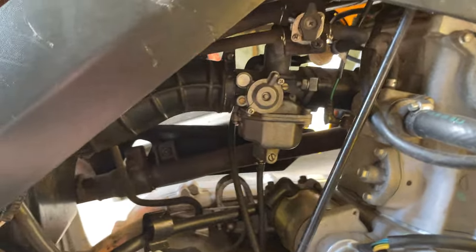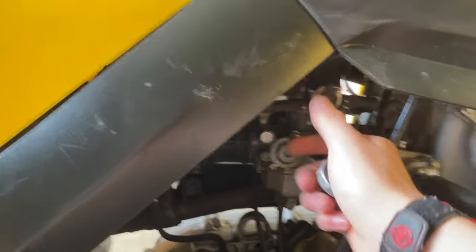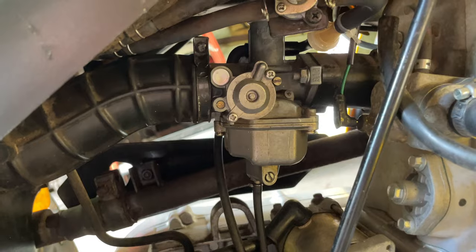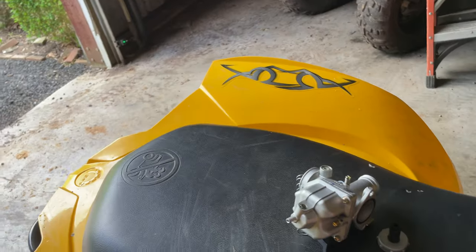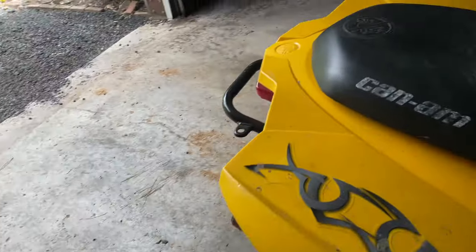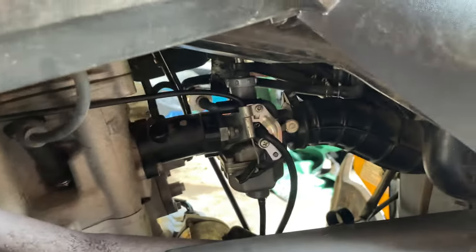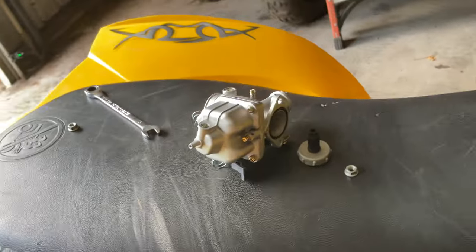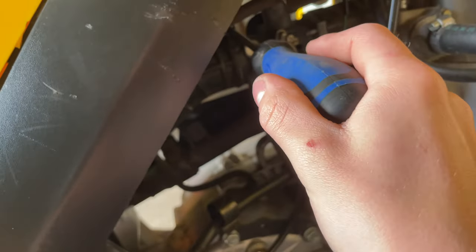This thing is extremely easy to work on — the carburetor has so much room. I believe it's two 10-millimeter bolts to take off the carb, and then it's just a little Phillips hose clamp. Once you crack them they just come right off. Supposedly this carburetor is for this bike — we're gonna find out if it actually fits because I bought it off eBay, so you never know.